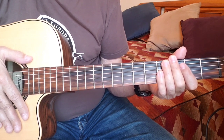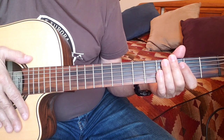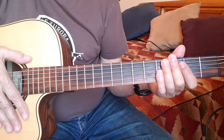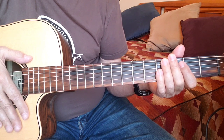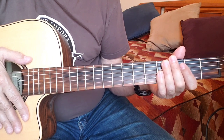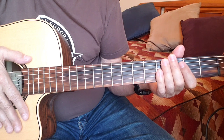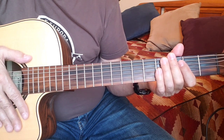This video assumes that you've learned the chords already, but if you haven't, no problem. I suggest that you check out the chord app Ultimate Guitar — they have a good version, I think it's version number two by Pencom. So if you haven't already learned the chords, check that out and then come on back and we'll add a little spice to this number.